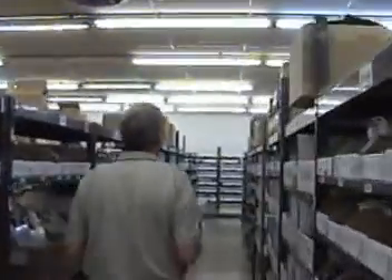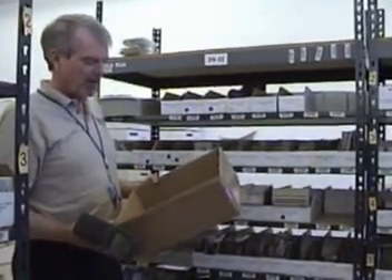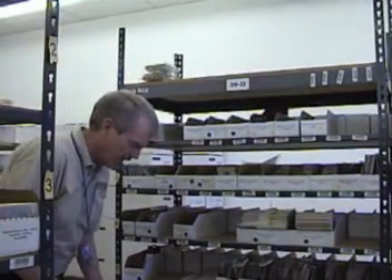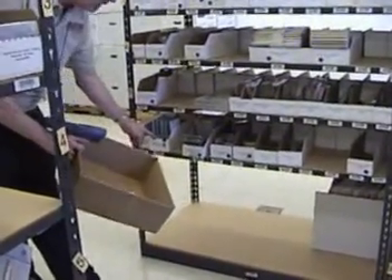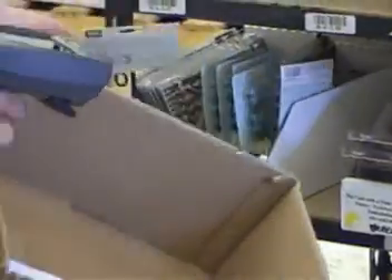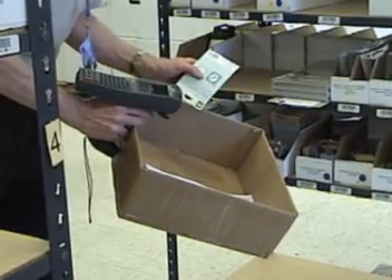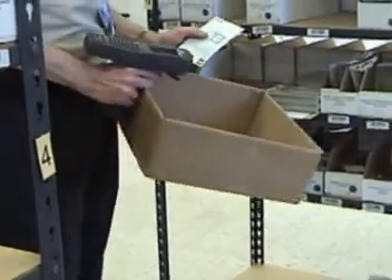Here's column II. Now what I want to do is look for row 6 — I go down to the 6th row, right here — and then I'm looking for the second bin over. So I go to the second bin over, right here, and I pick the item and I scan it. It tells me by the two high beeps that I've got the correct item.